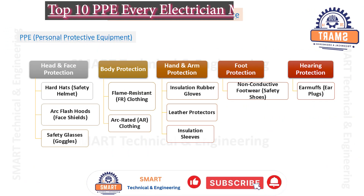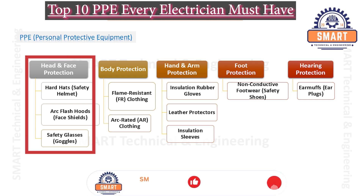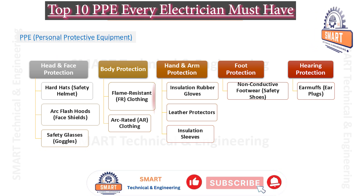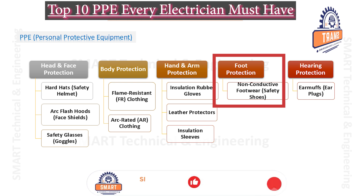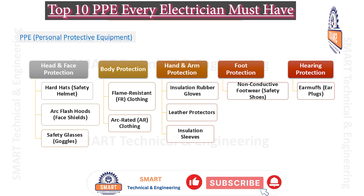The PPE items can be categorized by the parts of the body that they protect. These are the head and face protection, body protection, hand and arm protection, foot protection, and hearing protection. I will continue to examine each item individually.